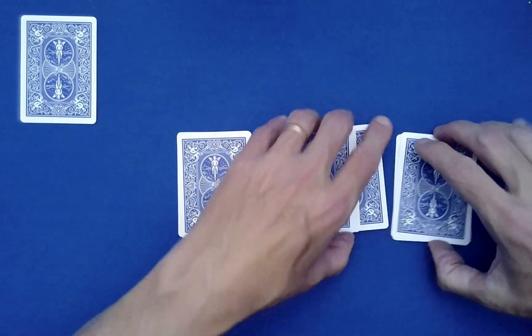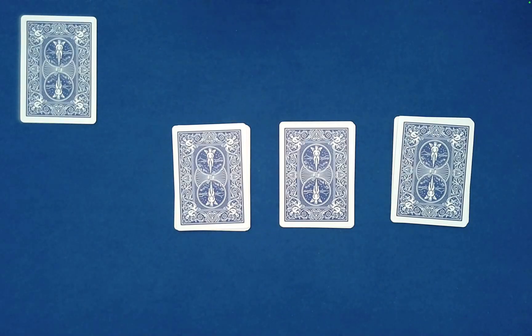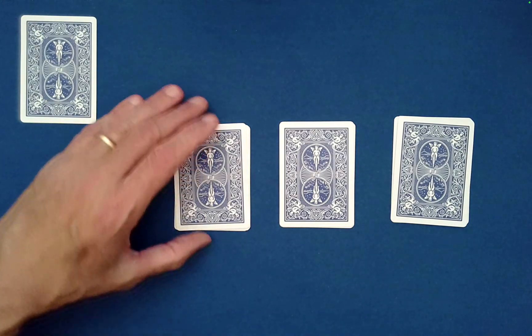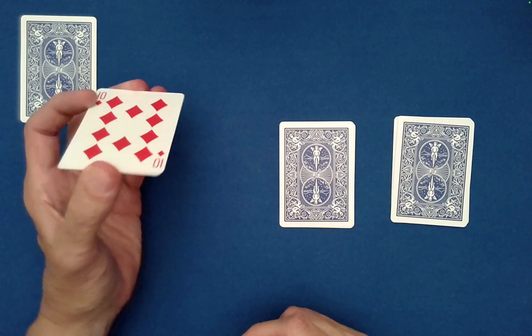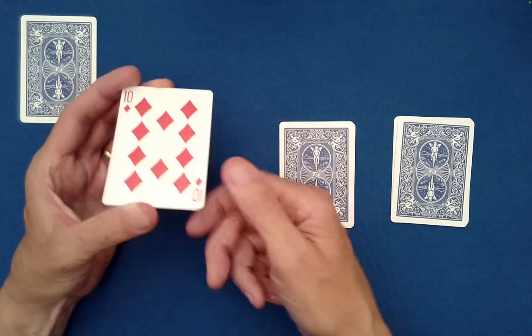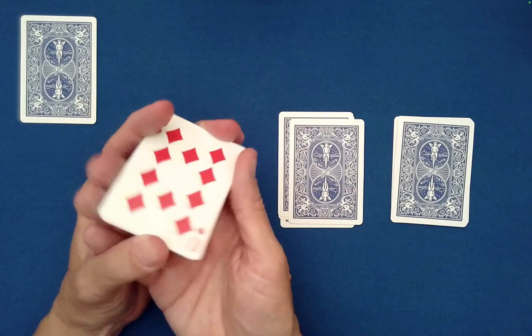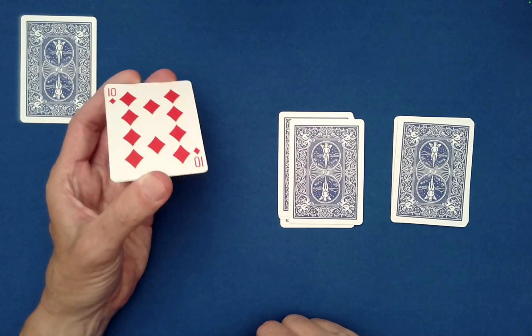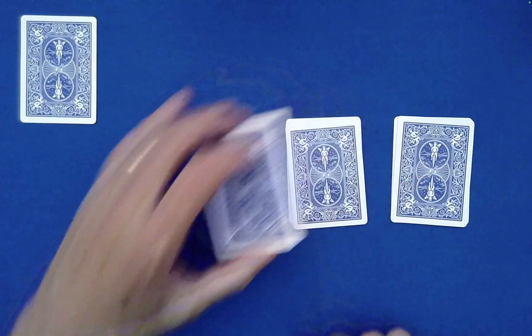Have Spectator A pick up any one of the three piles and note the bottom card of that pile — that will be their special card. You as the performer won't see this card. It looks like it's the 10 of Diamonds. That is their special card to remember. They are free to set that pile on top of either one of the other two piles.